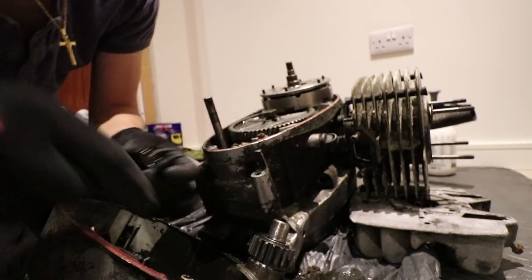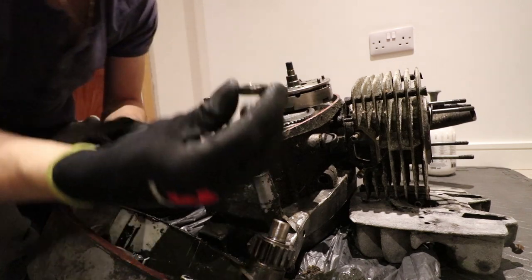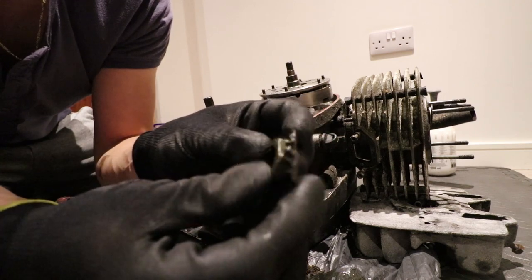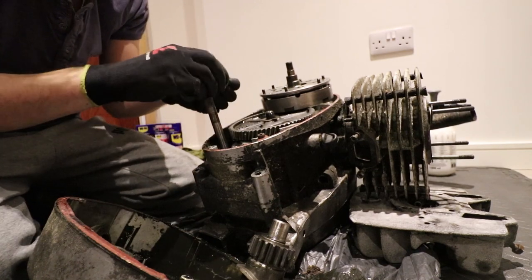I found something quite disturbing inside the case — this washer and this nut. The washer is meant to sit like so, and that's meant to be lifted up to stop it somehow. It's got the markings of the teeth and this was completely loose.